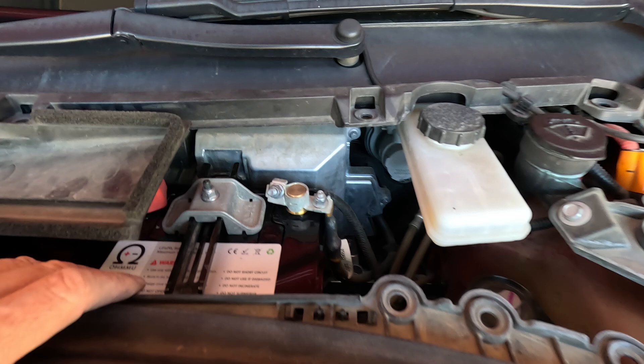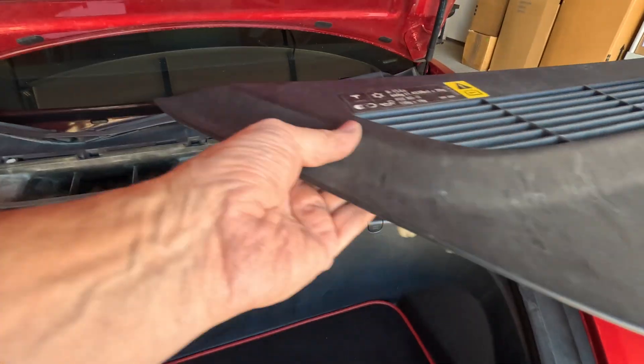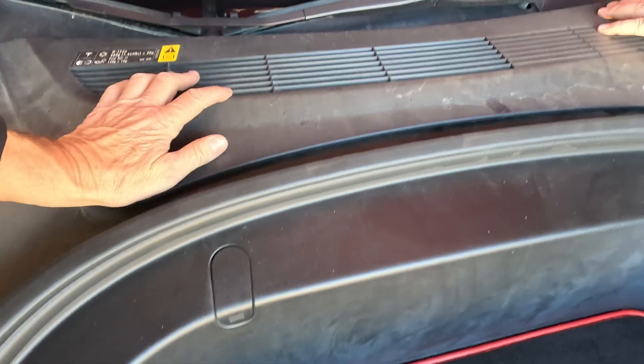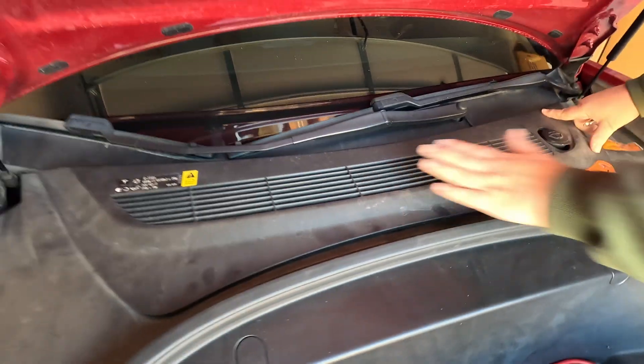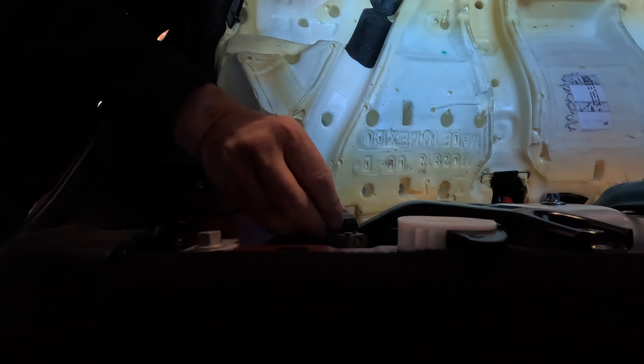The intake clip is back on, the battery is connected, and you can hear the pump running. I'll put this cover on as well. Now we can reconnect the high-voltage power at the seats. Here's the connector — click — and it's ready. Then put the seat cover back on top.